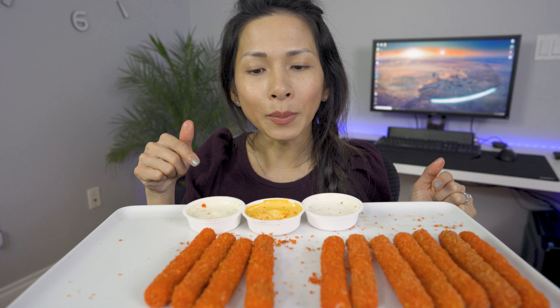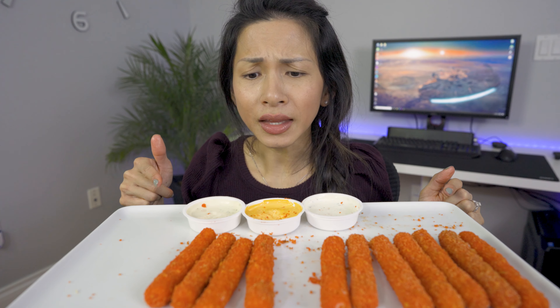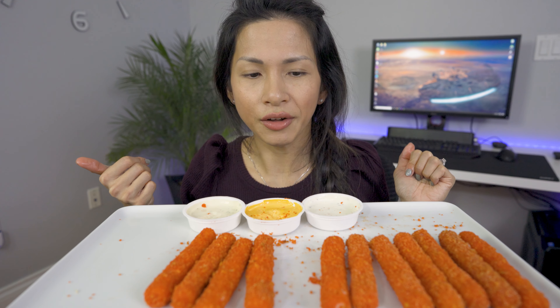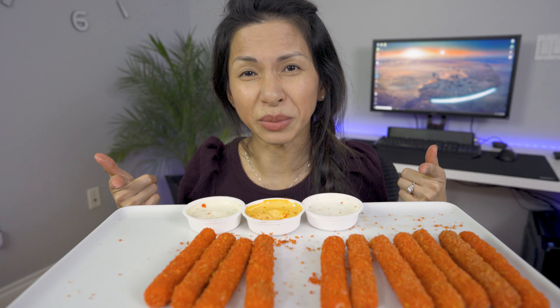I'm going to post my ingredients down below — definitely try it out. It's pretty fail-proof, so simple. If I can do it, you guys can do it. Trust me.